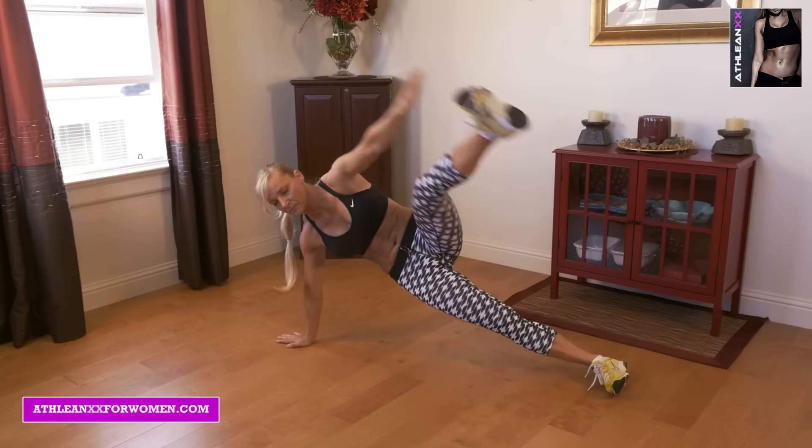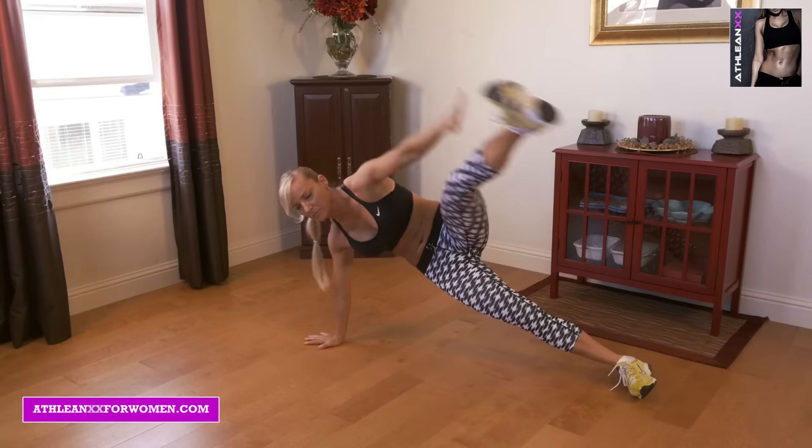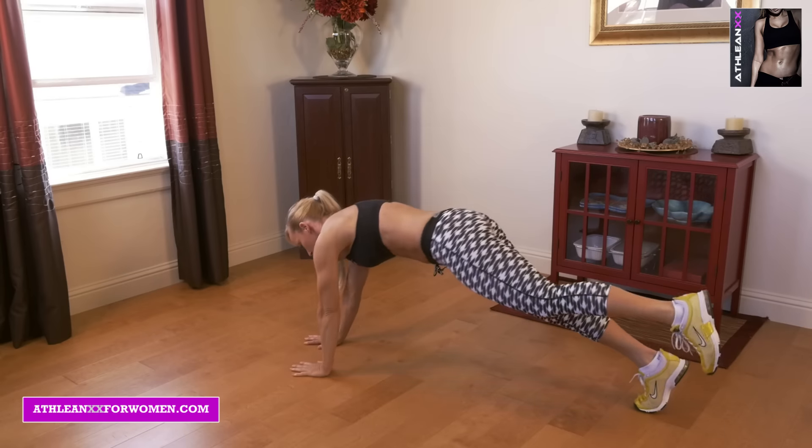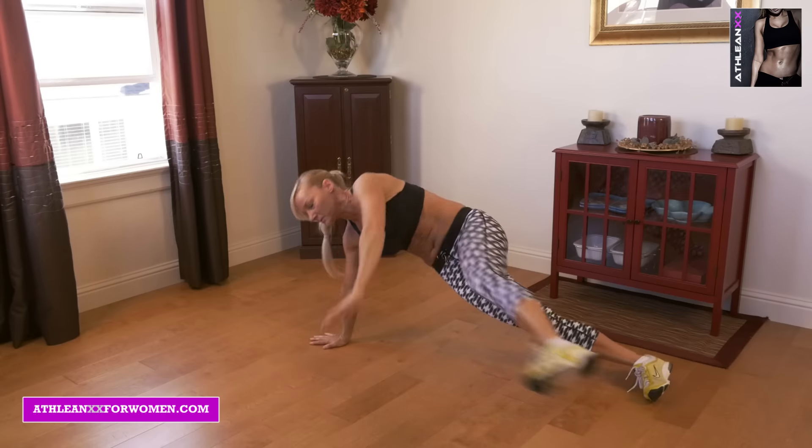Our first exercise here is kick up, kick out, hold. You're going to start in a side plank, kick your leg up, kick it out, rotate to a plank and lift one leg and one arm, and do an isometric hold.